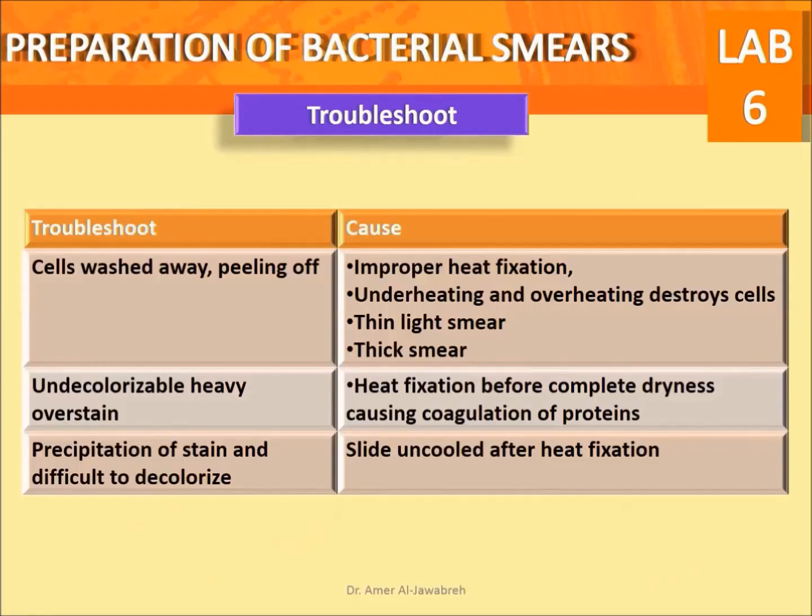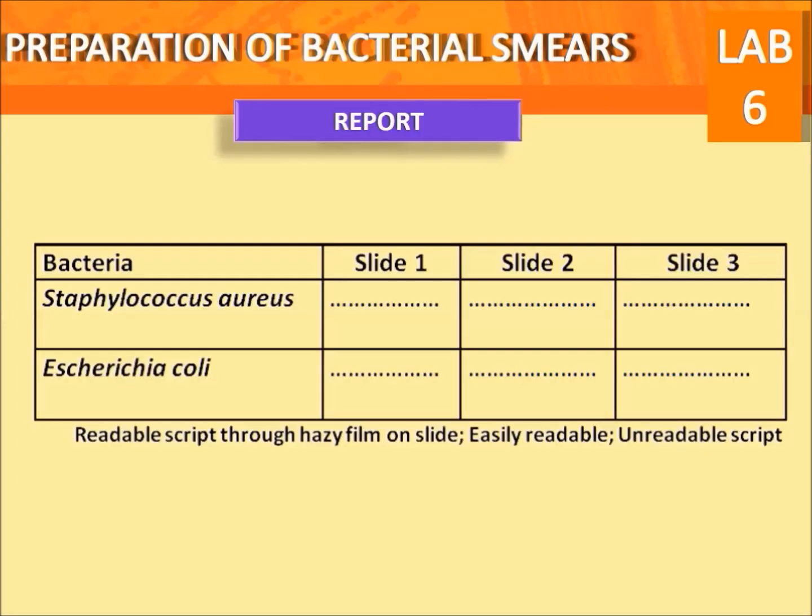Possible troubleshoots with corresponding causes are provided. Use the form supplied to report your results.